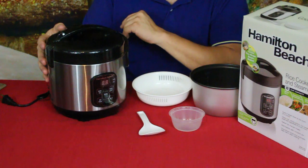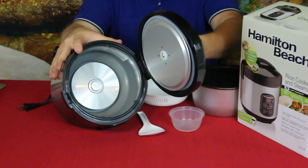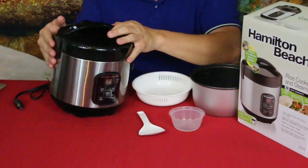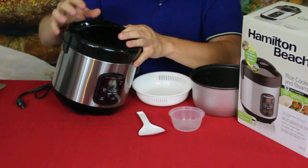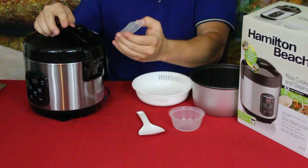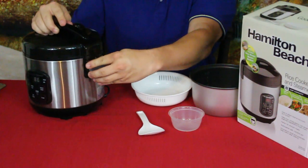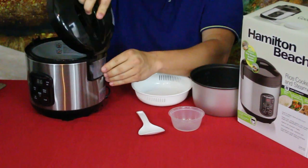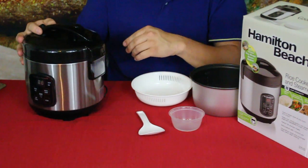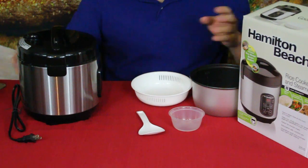If you press the button right here it opens up, and inside it's very similar to a crock pot or slow cooker. There is a steam vent right here, and on the back it has a little drip catcher — just a small formed cup type thing that catches steam, especially when you open the lid, since water tends to pour off the lid and down the back. That's what that's there for — to help eliminate water runoff on the machine itself.